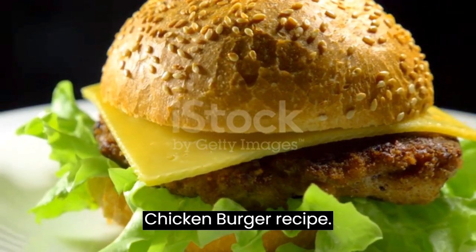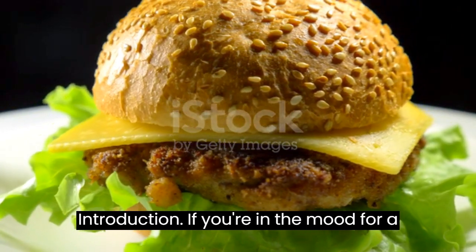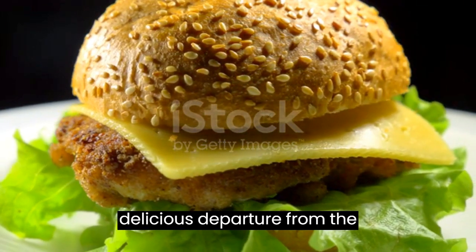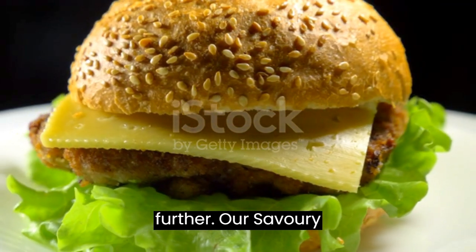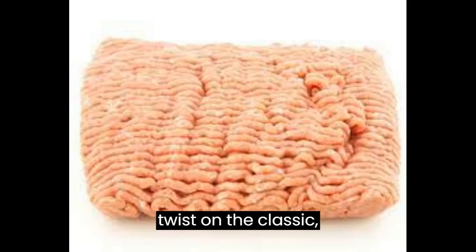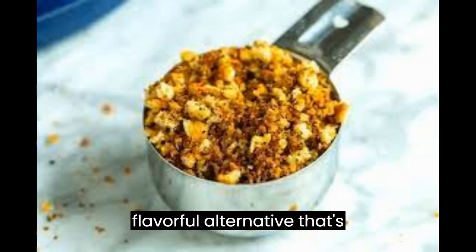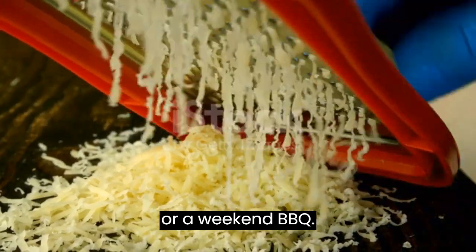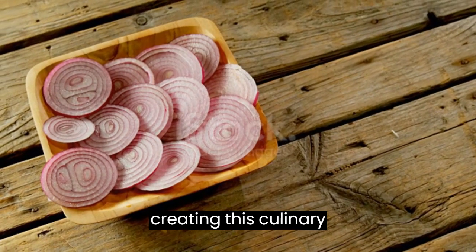Savory Homemade Chicken Burger Recipe. If you're in the mood for a mouth-watering burger that's a delicious departure from the usual beef patty, look no further. Our savory homemade chicken burger recipe is a delectable twist on the classic, offering a juicy and flavorful alternative that's perfect for a weeknight dinner or a weekend barbecue. Let's dive into the steps of creating this culinary delight.